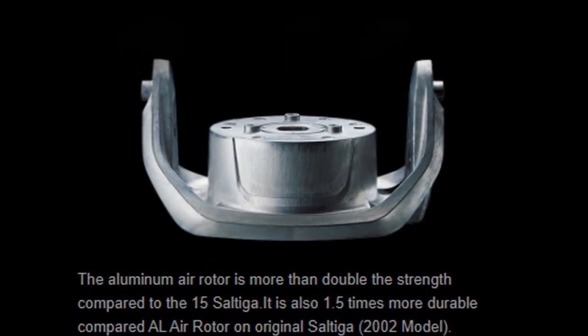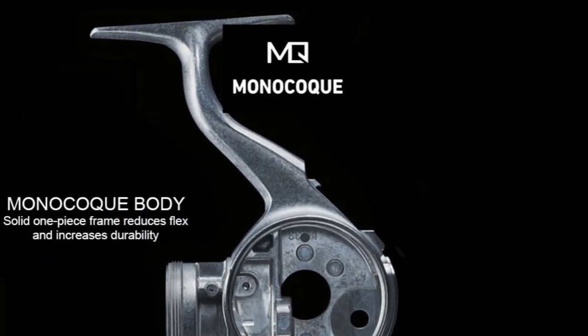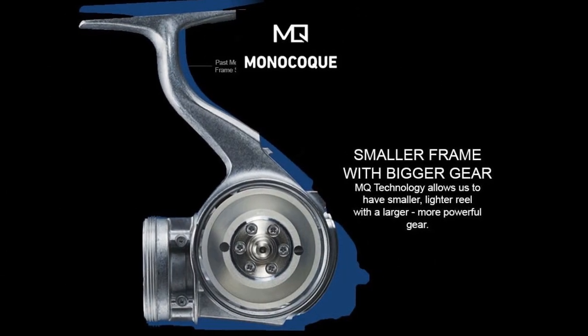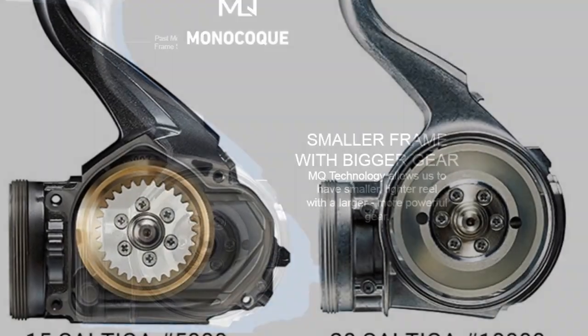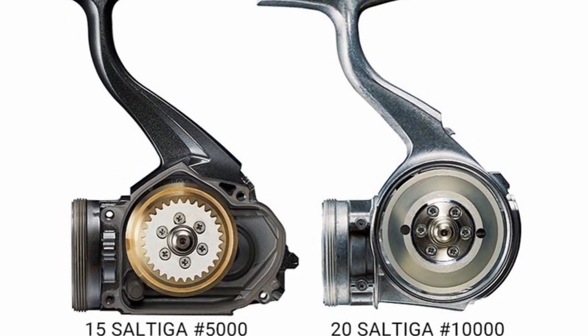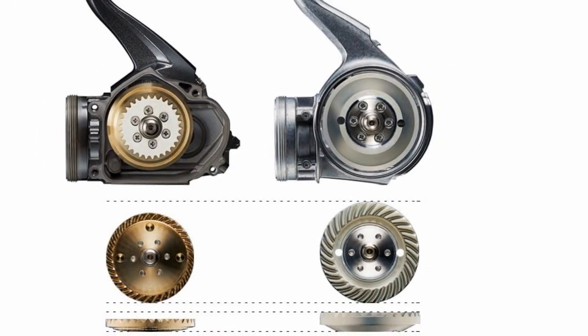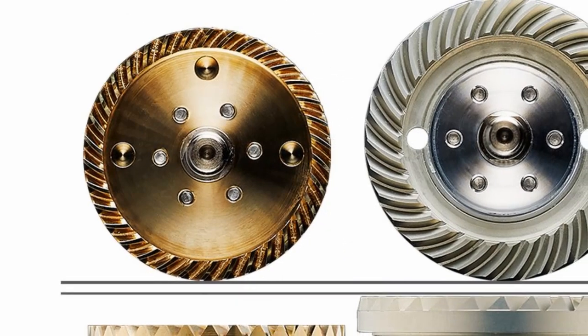At the heart of the redesign is the brand new monocoque body — a single piece body capable of holding much larger internal gearing components, machined from high-strength aluminium to provide unheralded strength and improved sealing. Housed within the MQ body is a brand new drive gear, providing gear strength more than double that of its predecessor.